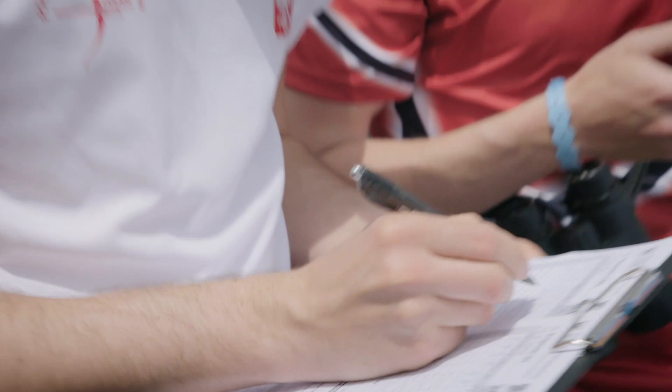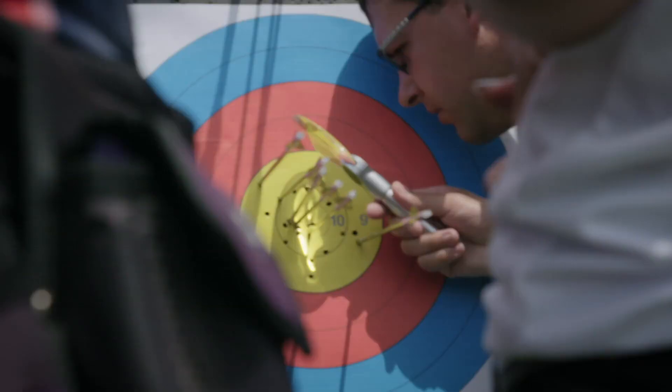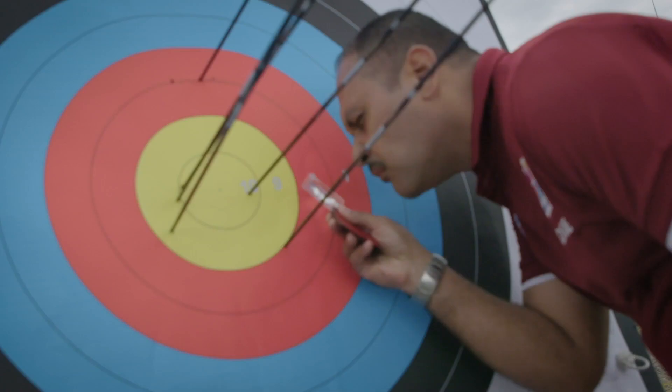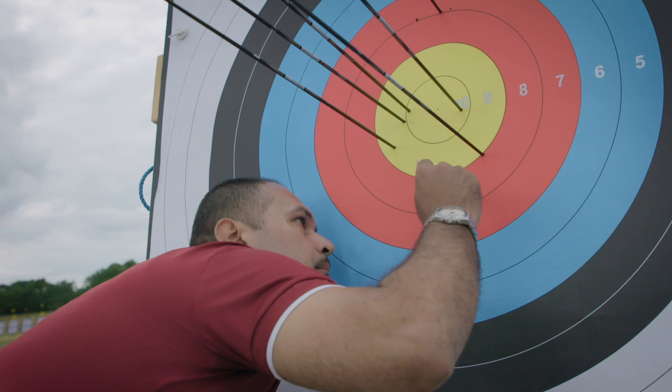A judge is called to decide an arrow value when it's not immediately clear whether or not it is touching the line. Calling an arrow value is a big responsibility because it may have an effect on the outcome of the event. As judges, we are required to use a magnifying glass during this procedure. We will look from top to bottom or side to side, looking at the inside of the arrow shaft to see where it is or is not touching the line in question — whether the arrow can be called in or called out.